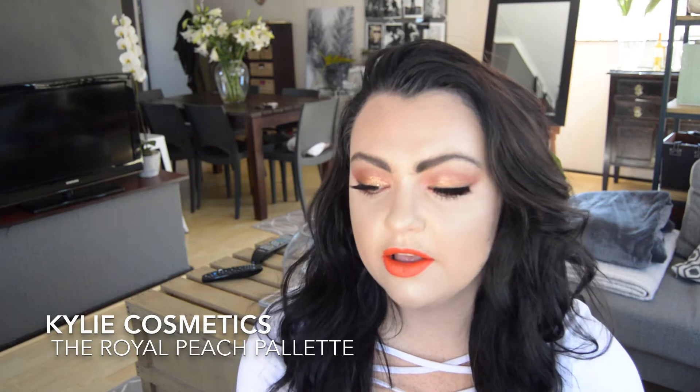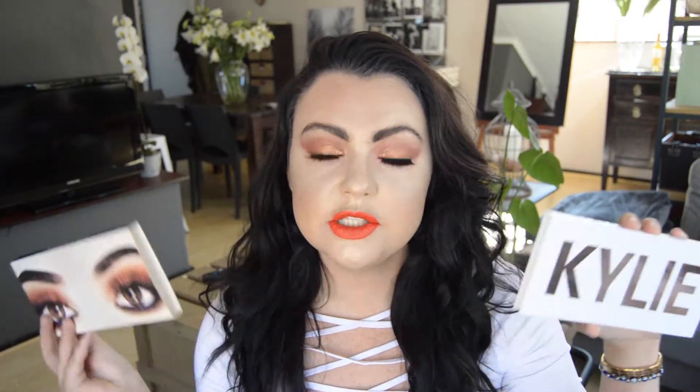Hey guys and welcome back to my channel! Today I'm going to be filming this makeup look for you using the Kylie Jenner Royal Peaches palette on my eyes. I'm so excited to finally put this into a YouTube video. It's quite a sultry, smoky sort of look, so I'm going to take you step by step through this amazing evening-out, clubbing kind of look with the palette.